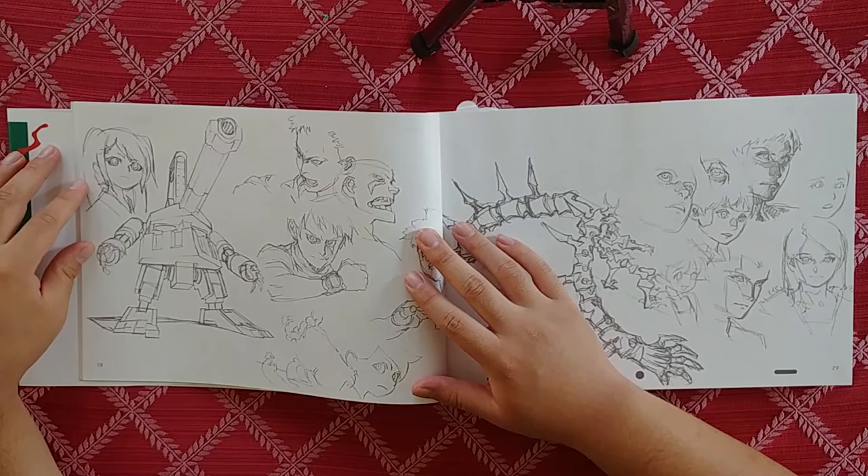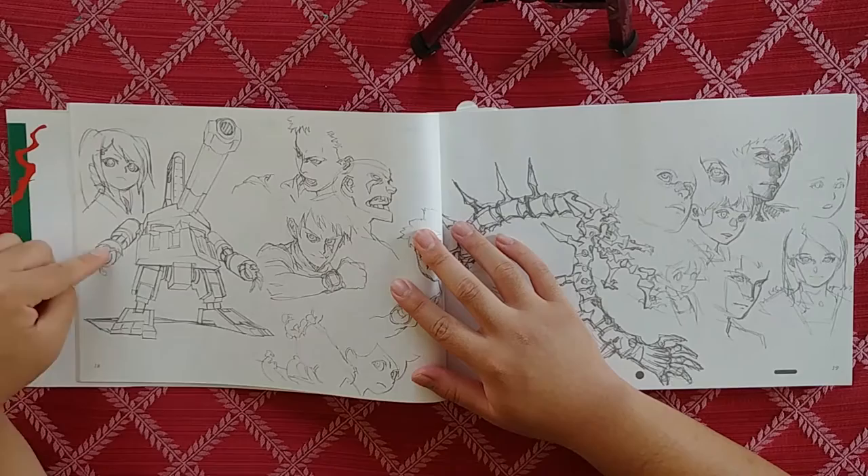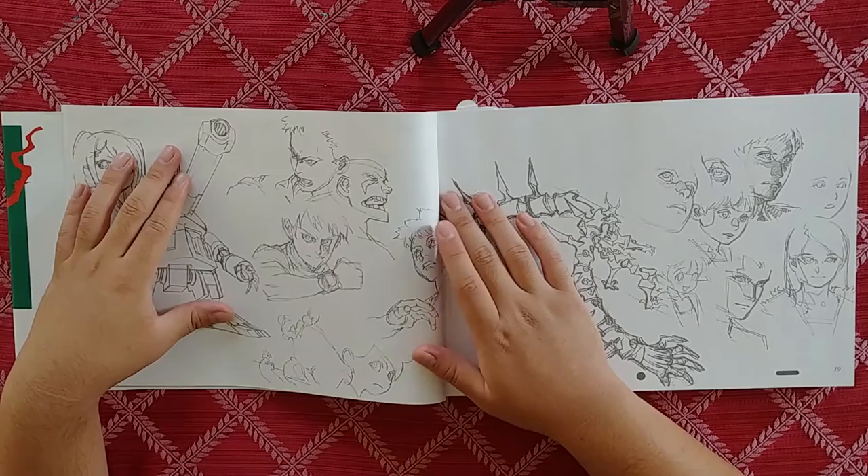We got this cool — this looks like something out of Gurren Lagann with the face in the middle. Just a mech, really cool stuff. I like it when artists can do both organic and technical. Some people are more organic, some people are more technical, but being able to do both is definitely a skill worth having.